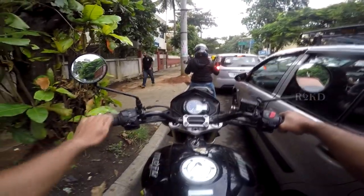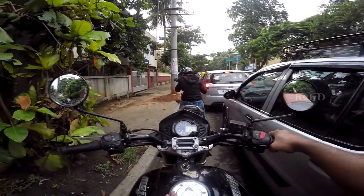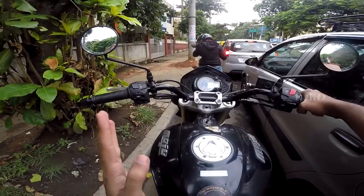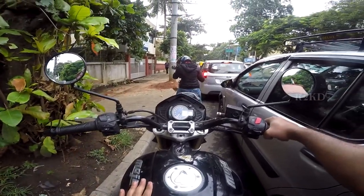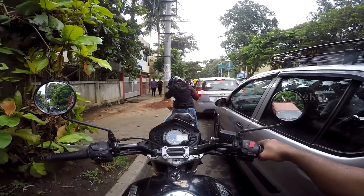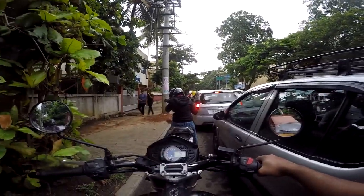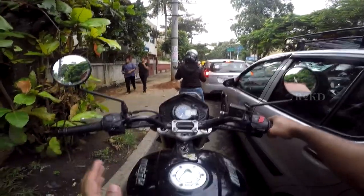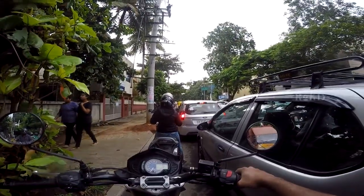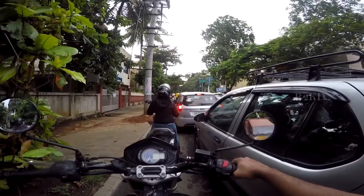In terms of the fuel tank — oh man, this is the best. I filled the Mojo with a full tank when I took the bike and I'm still running on that fuel. It's blinking now and it's in reserve. But that's the best part — it has a 21-liter fuel tank.